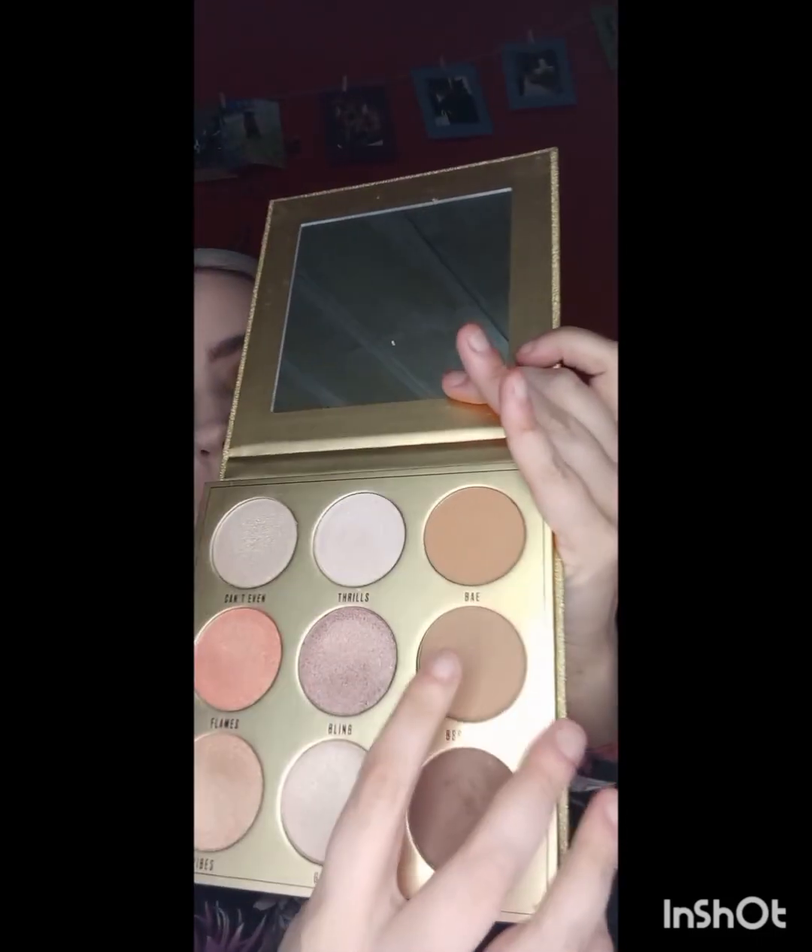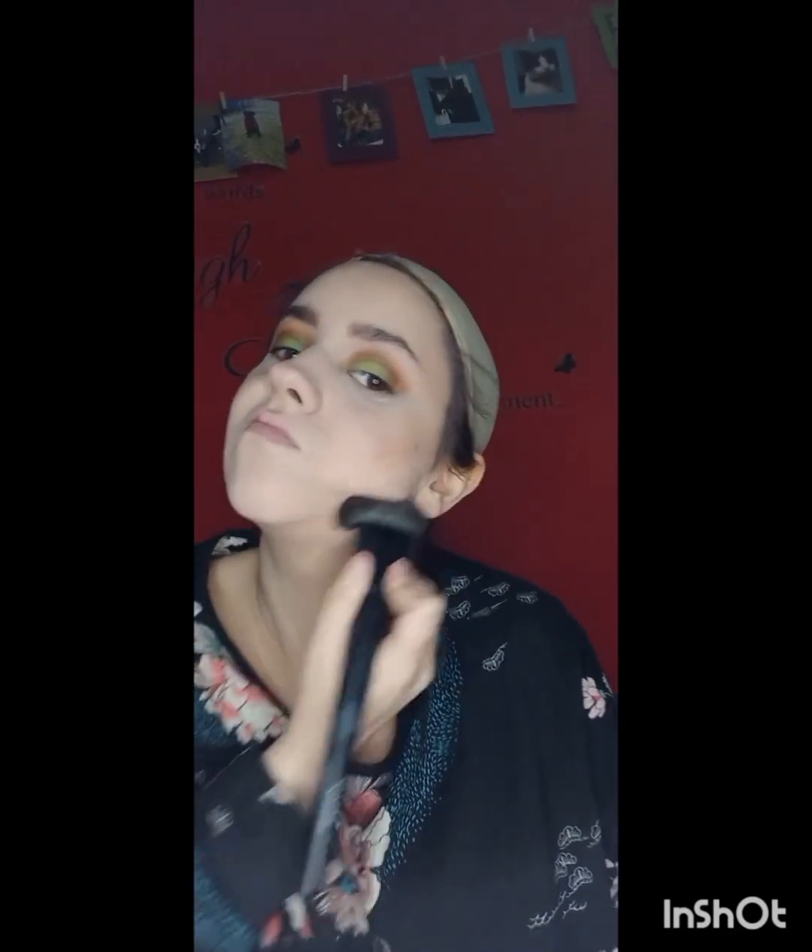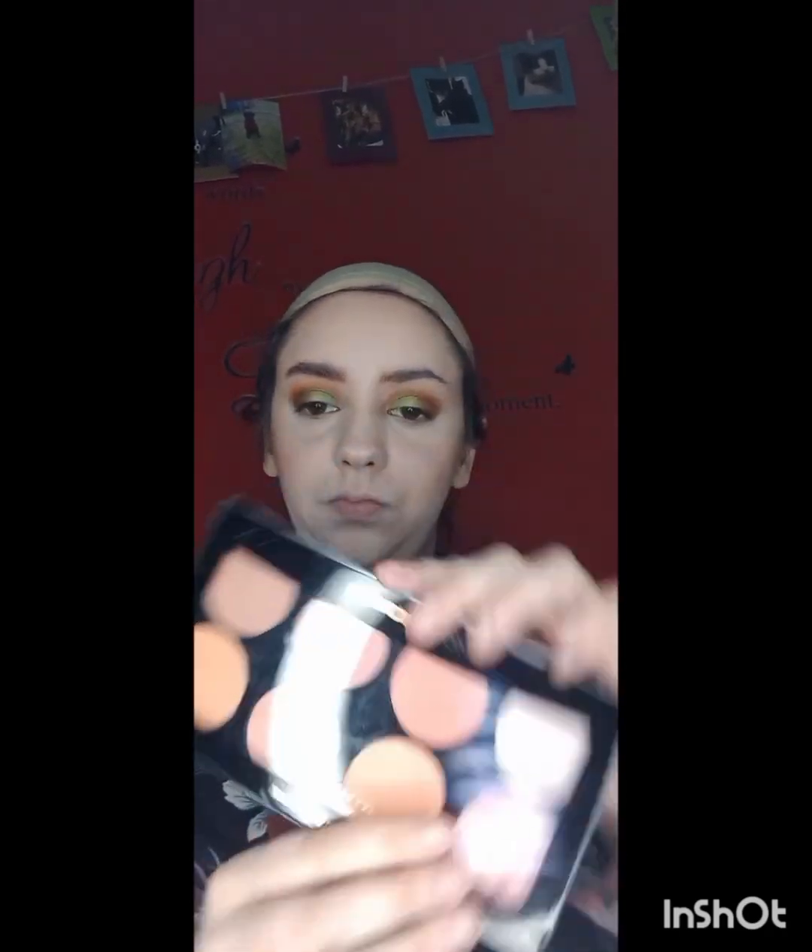Now I'm going in with the Makeup Obsession Fields Highlight and Contour Palette and using the shade Best Life just to contour my cheeks and jawline — trying to chisel those cheekbones and get rid of the double chin. It didn't work!